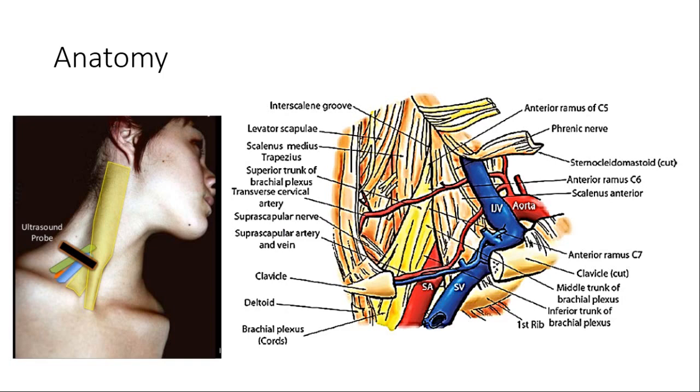The interscalene groove is formed by two scalene muscles, with the plexus lying in between, covered by a sheath. Important structures medially include the phrenic nerve, vertebral artery, central nervous structures, and cervical sympathetic chains. The suprascapular and transverse cervical artery and external jugular vein may cross the plexus, which overhangs the pleura and subclavian vessels caudally.